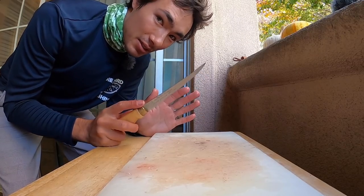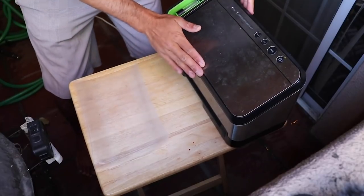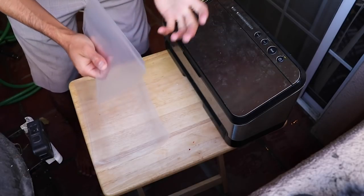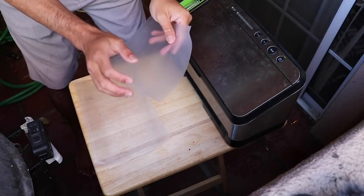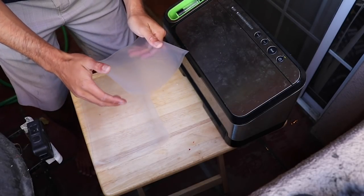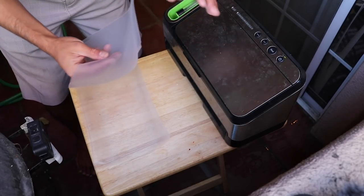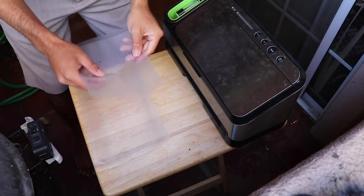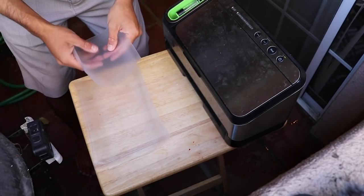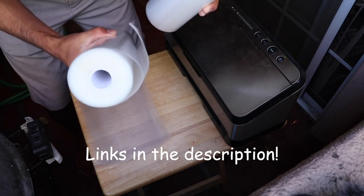Now we've finished filleting, gutting, and gilling our fish. The last step — probably the most important — is to package it up to make sure it lasts a long time. If you are a keeper of any kind of fish, a vacuum sealer is a must-have. If you ziplock it you can try to get all the air out but you never get all of it, and a fish will probably last in the freezer maybe a month or two. If you vacuum seal it, there's no air left in the bag and it'll last in the freezer — I've eaten fish up to a year past the date I caught it.